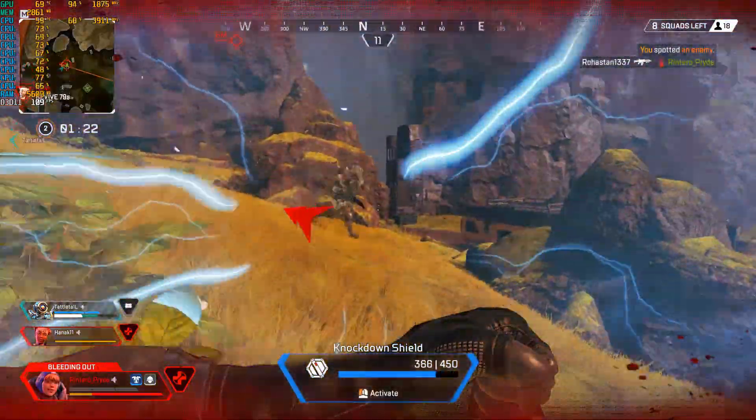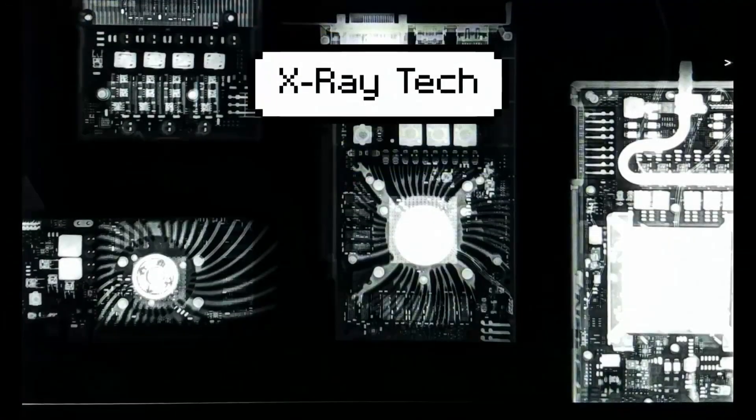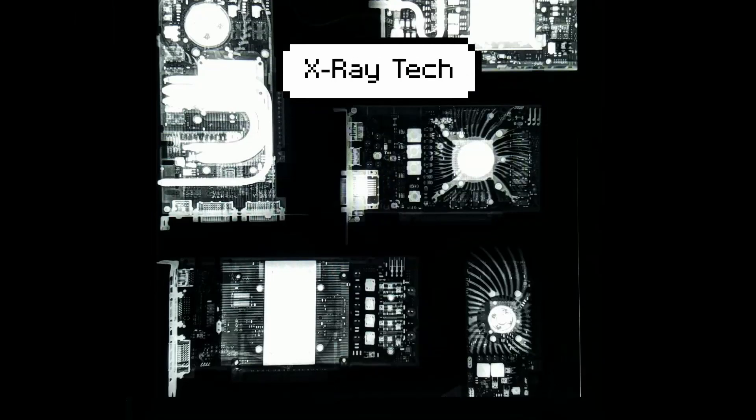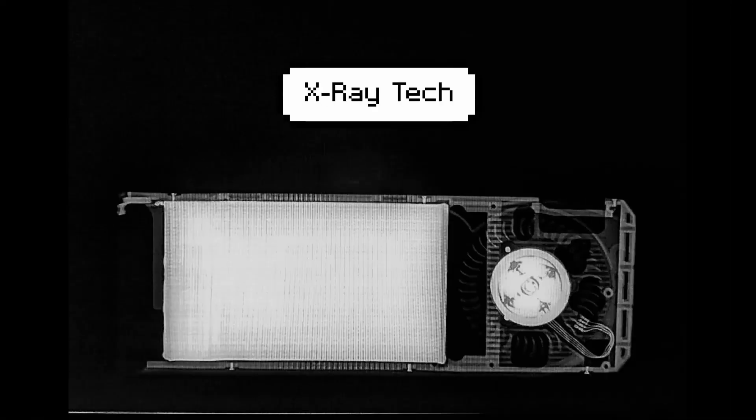Thank you so much for watching. Please, if you got something out of this video, leave a like, comment, or subscribe. As always, this has been X-Ray Tech, giving you an inside look at PC hardware.